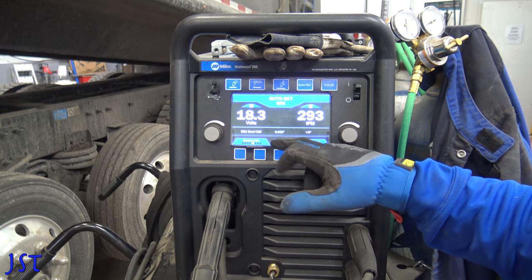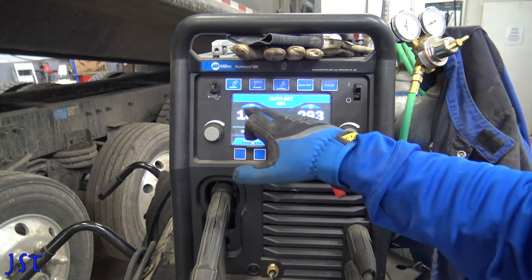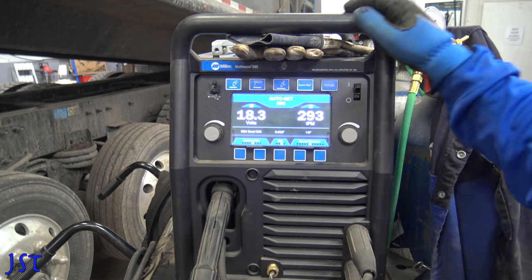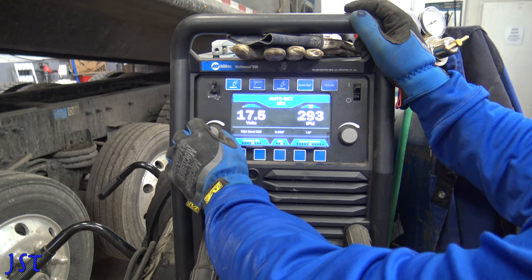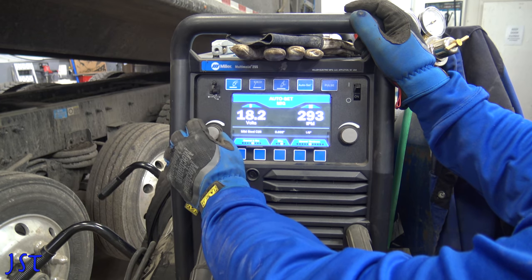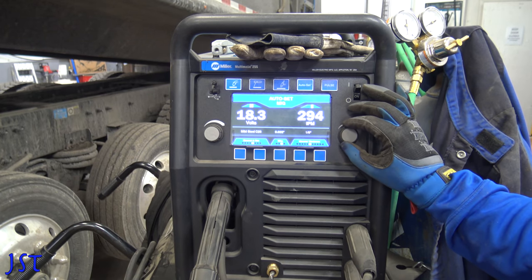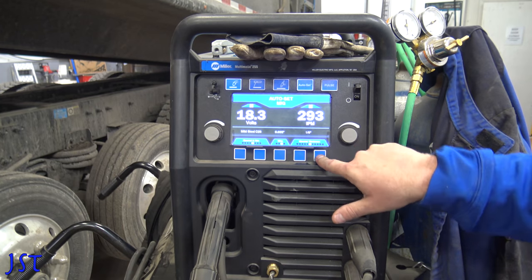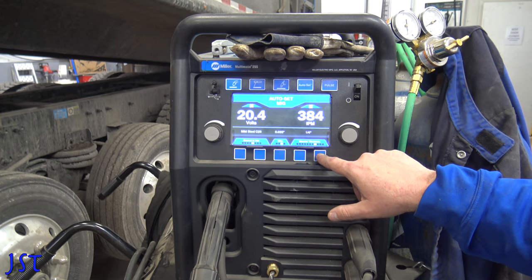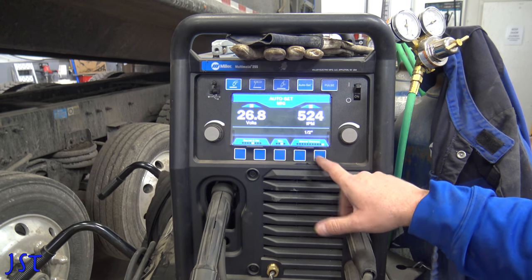I'm using 035 wire. I have 045, but lately I've been running 035. This is the presets — it'll get you close and then you can fine tune it. Sometimes if you want to speed the wire up a little bit, that helps. Getting your heat right — you should be able to go to 3/16ths, that's where we started, we were a little hot. You can go to quarter inch, 5/16ths, 3/8ths, and half.